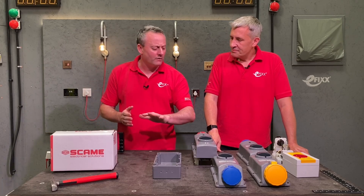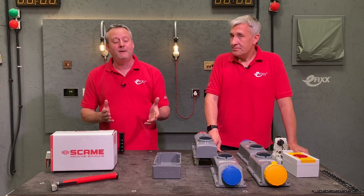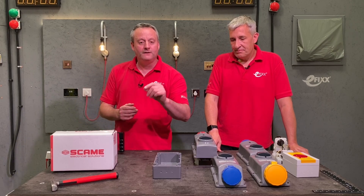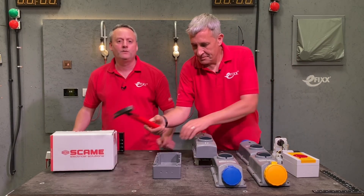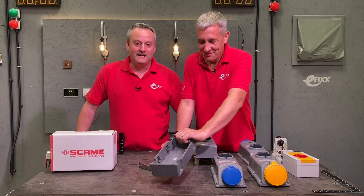There are loads of great features within this Scame socket and we love them all — however, it's all about your feedback. Did you know these existed? Leave your comments below. Have you got a job coming up where the flexibility of these back boxes suits you and your customer? Please leave all those comments below and we'll try to get back to as many as we can.